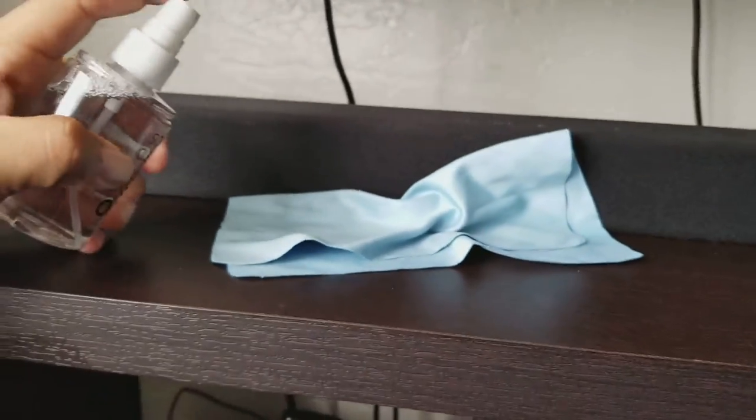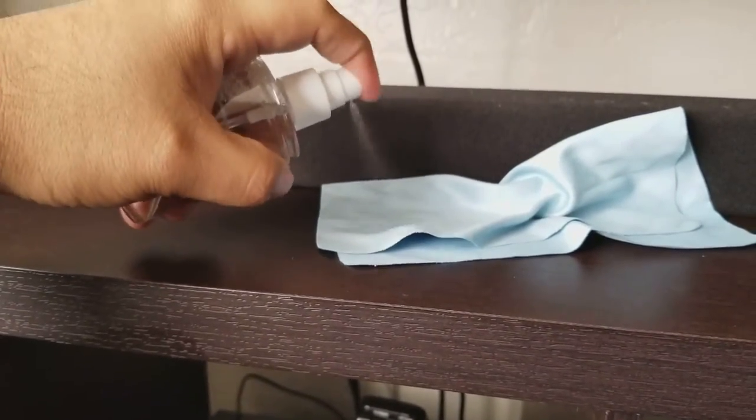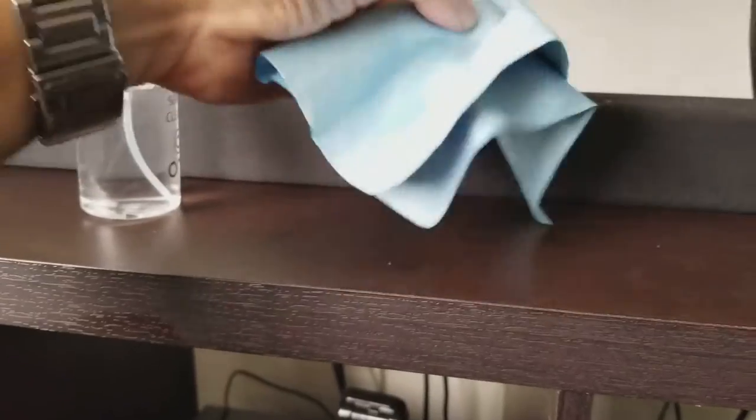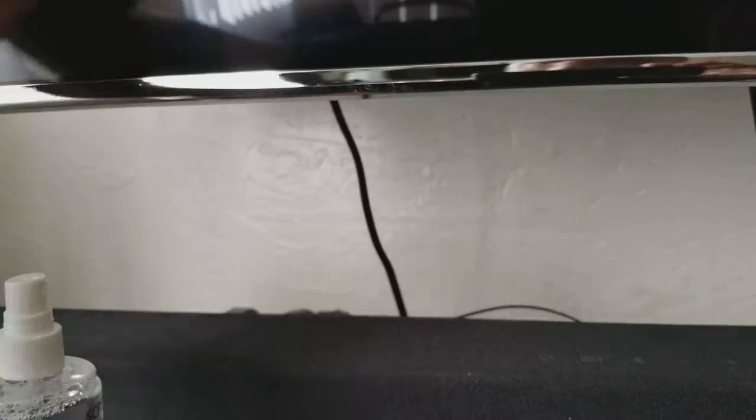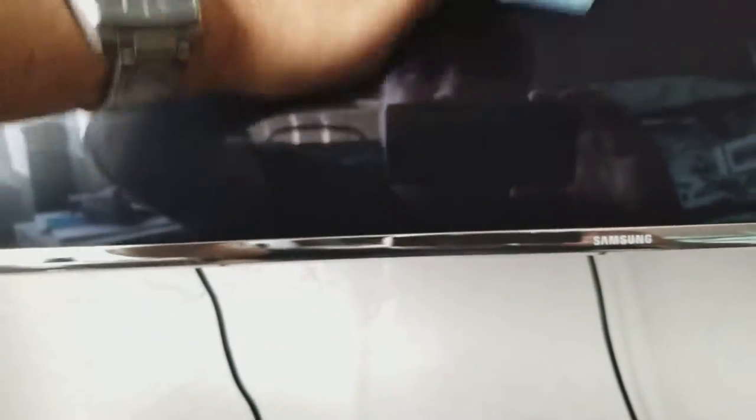You guys see it. Let me put some more fingerprints here because I want this to be more hardcore. My thumbs are not really sweating right now but it looks pretty nasty. So let's put some of this Walmart cleaner on the cloth — just a couple of sprays. It's not leaving any marks or anything. Wow, it works good too. No streaks, nothing guys.